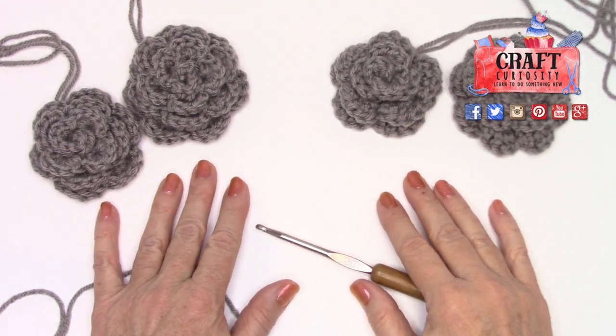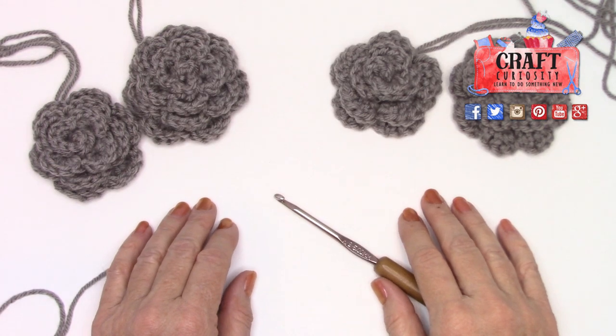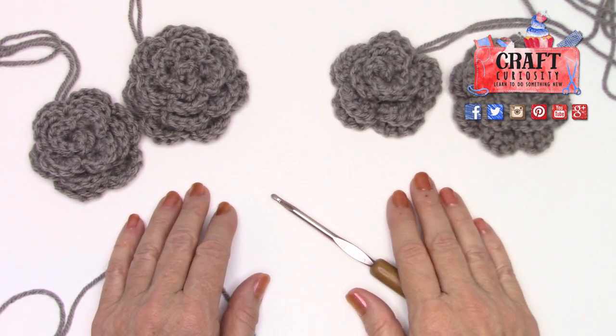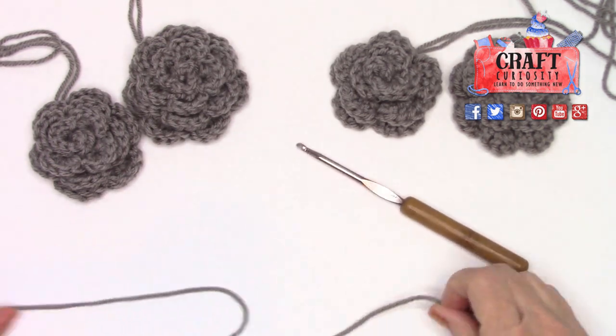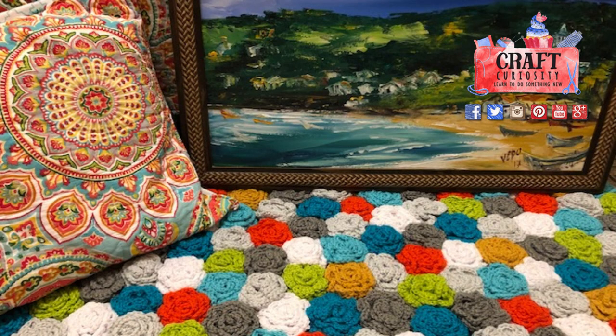Hi crafters, it feels good to be here in front of the camera — well, my hands in front of the camera. I wanted to do this project for a long time. I'm going to show you a picture of a rug that I crocheted while vacationing. I really wanted to get it on camera, but my sound quality was horrible, so I decided to remake the rug and show you how I did it.